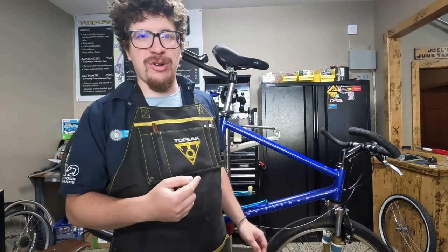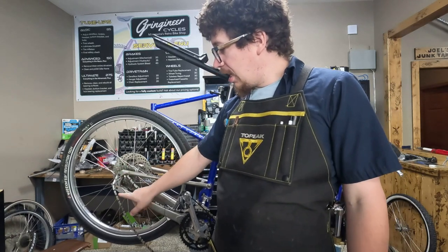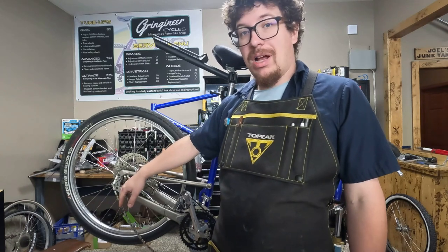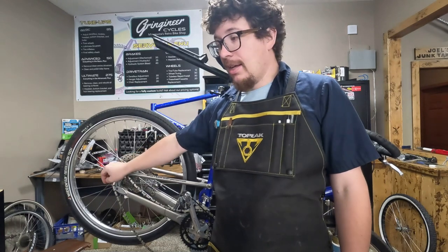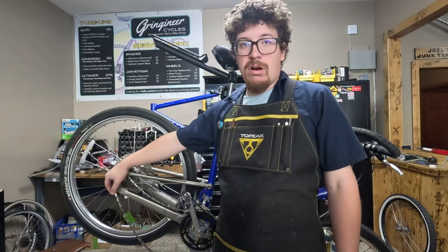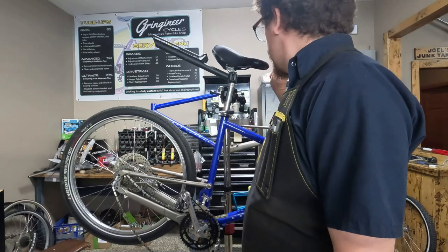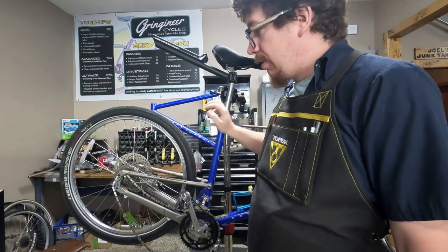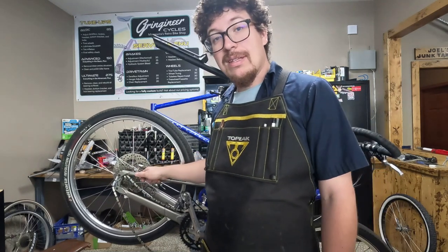Hello everybody, today we are going to be working on a customer's Gary Fisher RS1. This bike is really important to them, and unfortunately it has some damage on the rear dropout. A stick got tossed up and ripped the derailleur out of the dropout, damaging the threads. Someone tried to fix it along the way and ended up doing a little bit more harm than good, and they brought it into us.